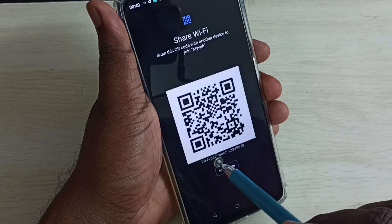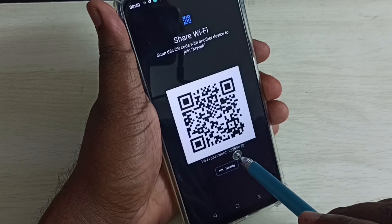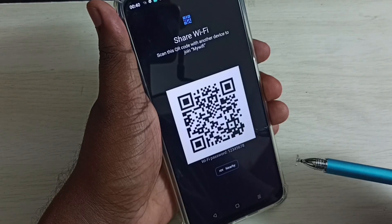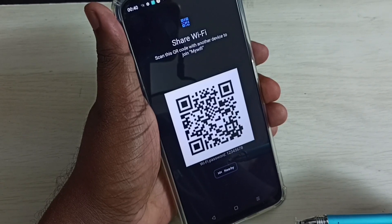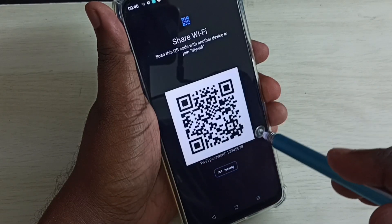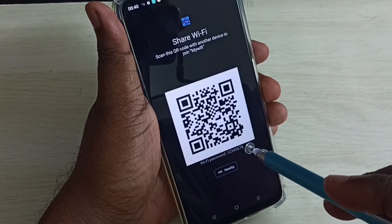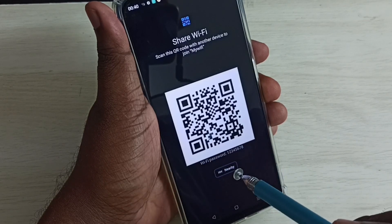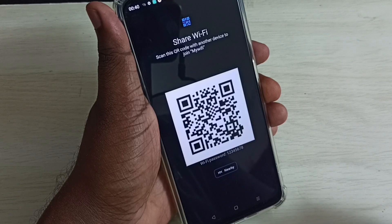Here we can see the Wi-Fi password: 1 2 3 4 5 6 7 8. That is the Wi-Fi password. If you have a Google Chrome browser, you can also scan this QR code to find the Wi-Fi password — that is another option.